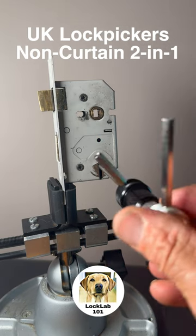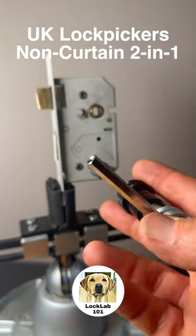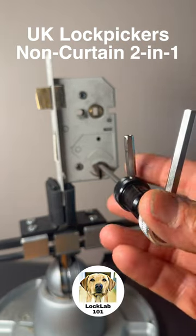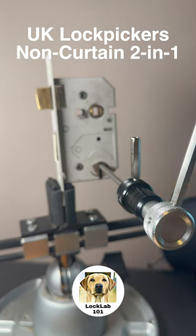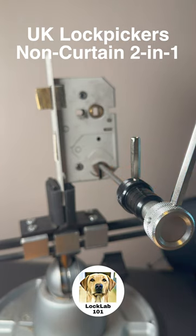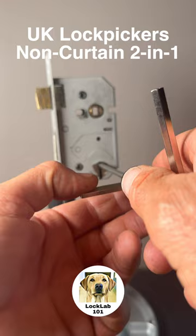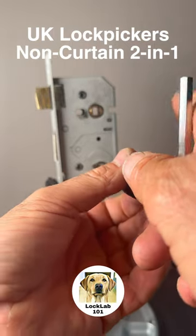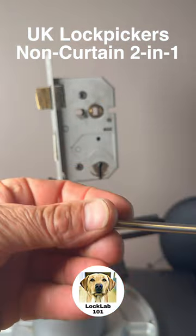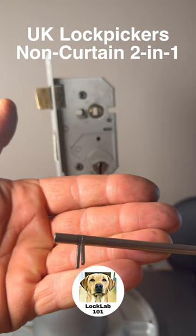So that's the UK Lockpickers two-in-one non-curtain lever lock pick. This is the five-gauge version, and they also do a seven-gauge version for a slightly narrower keyway. The tip feels quite strong — it doesn't feel like it's going to snap off, so it's been manufactured to a high specification. I'm hoping this is going to last and open me a whole lot of locks.